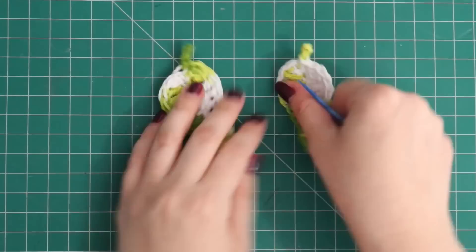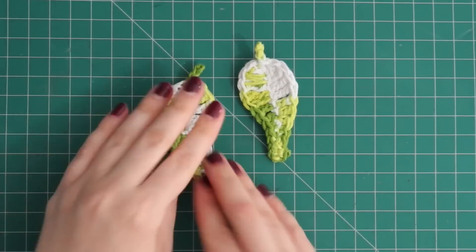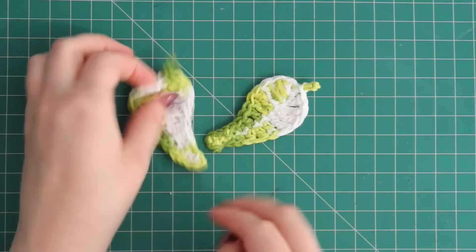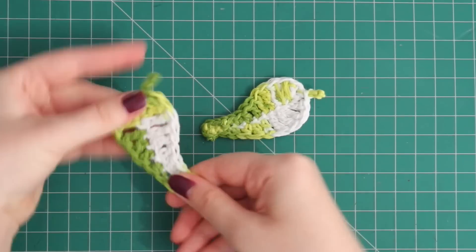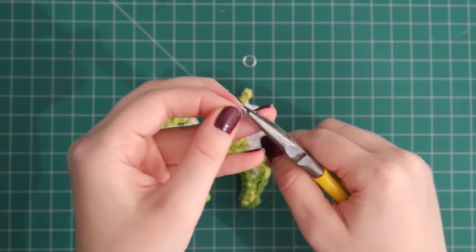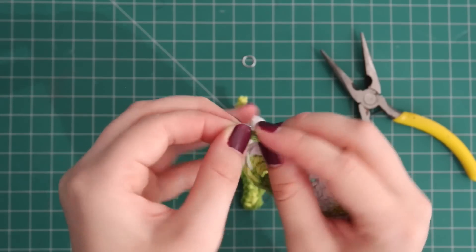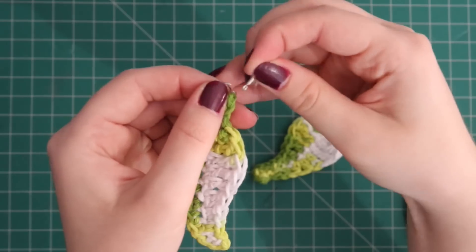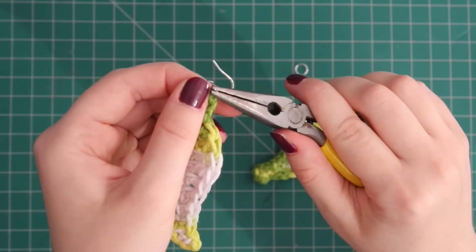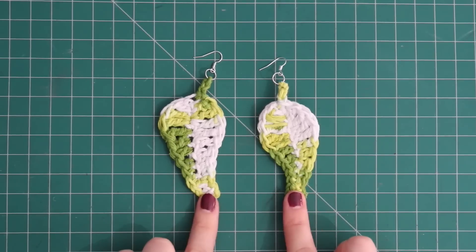I'm using a cotton for my crochet and that makes it quite easy to shape. I kind of like to twist them a bit — it helps make them look like real leaves, just by pulling them into a sort of twisty shape. Next I'm going to attach the findings. Using these pliers, I'm going to open up the finding, put it through the top loop of the crochet, slip the earring hook on, and close it up. Now if you had really strong fingernails you could probably do this without the pliers. And these are now done!